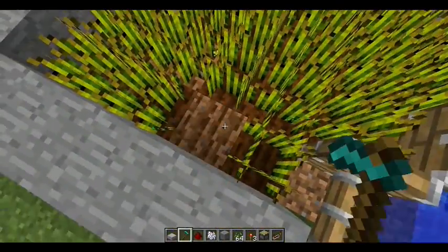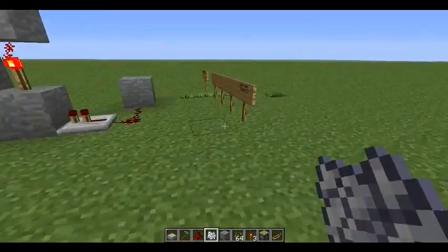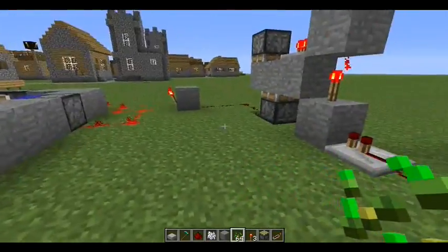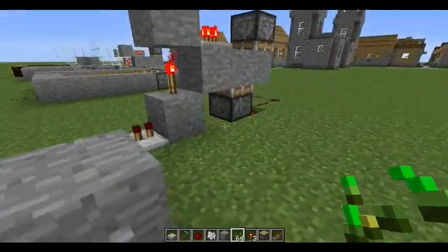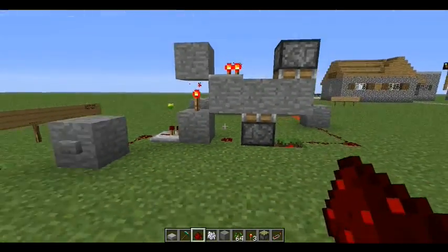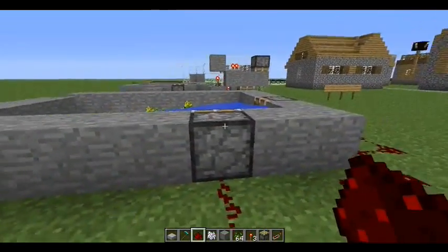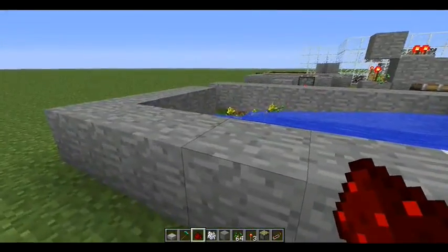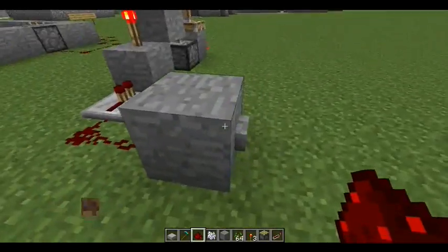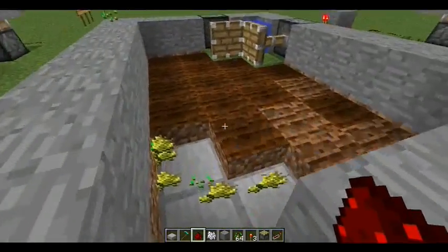I haven't done the automatic harvester yet in my survival world, but I will do that. As you can see, I tried pressing the button and nothing happens because I forgot a piece of redstone — that piece needs to go right there. Now it should work. Once you press the button, it harvests all the wheat and takes it into that little hole. If you press the button again, you'll close off the water to conserve it, and you have your wheat.